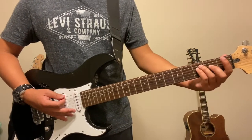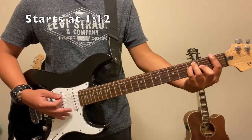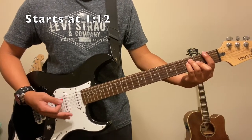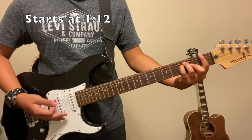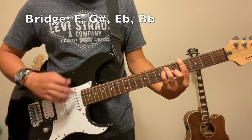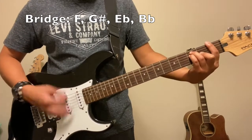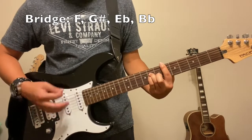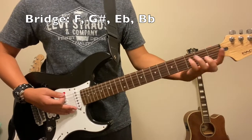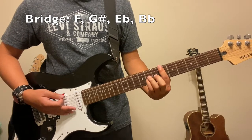There is a section that comes after the second chorus where it's a little bit different, but it's still not too difficult. I have the timestamp on screen if you're wondering what I'm talking about. You're going to start with an F, go right to a G sharp, and then go to an E flat.